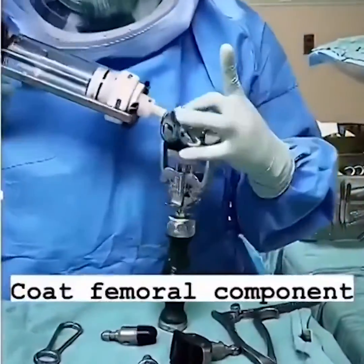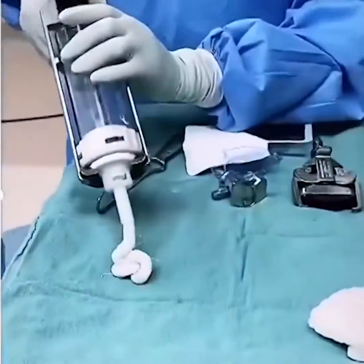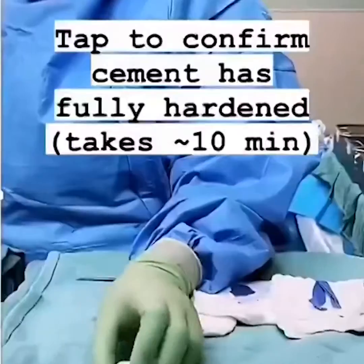So when we talk about replacement parts, either the hip or the knee, they can be press fit into place — so no cement — or you can use cement. There are advantages to both.